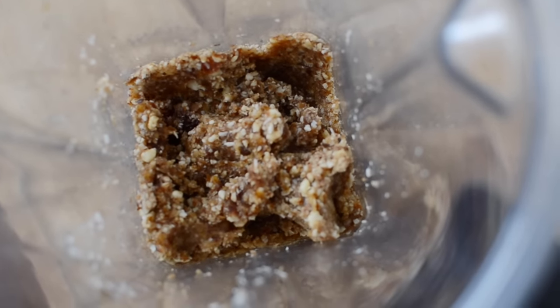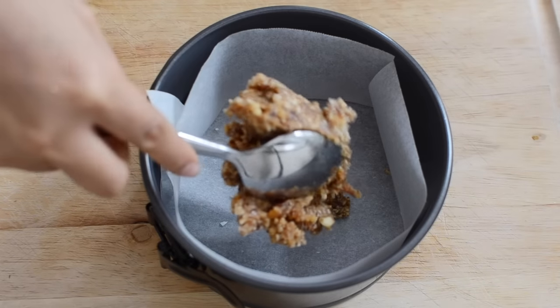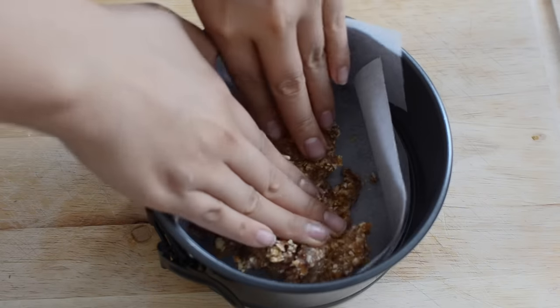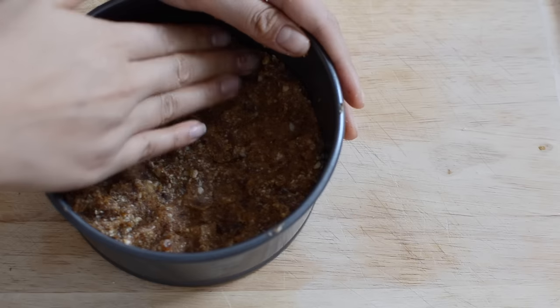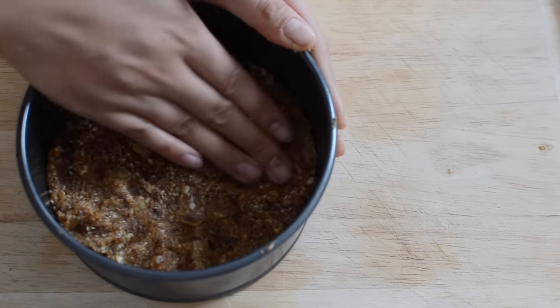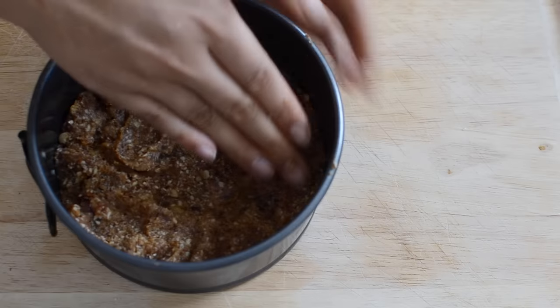Once all the ingredients for the crust are blended up we're just going to add them into a 6-inch lined cake pan and press the crust mix to the bottom of the pan. I actually ended up removing the outside layer of parchment paper because it just wasn't sticking quite well, and later on I didn't have any trouble getting the cake out so it's not completely necessary. I like to make the outside of the crust a little bit thicker and higher than the middle part.